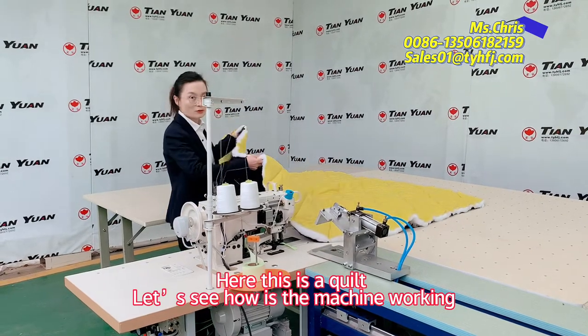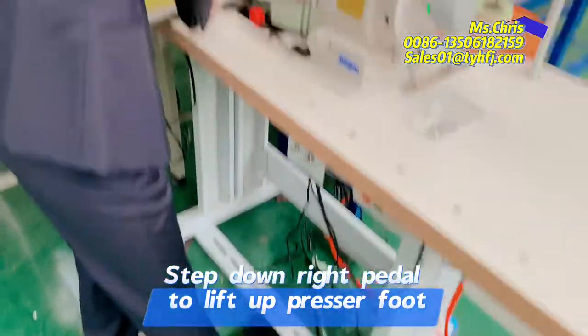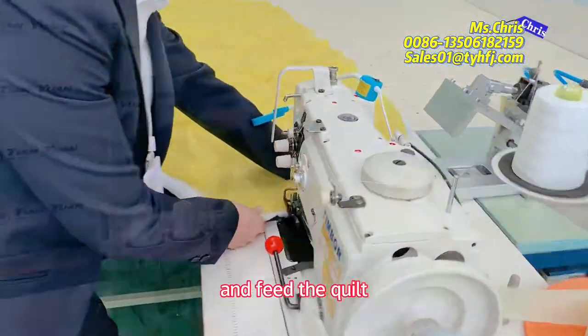For example, this is a quilt. Let's see how the machine works. Step down the panel and insert the quilt.